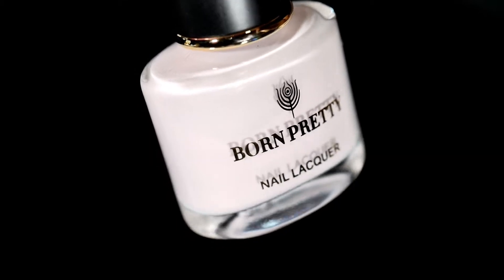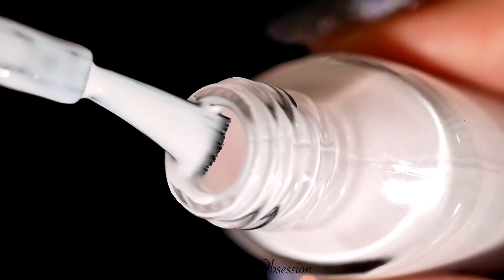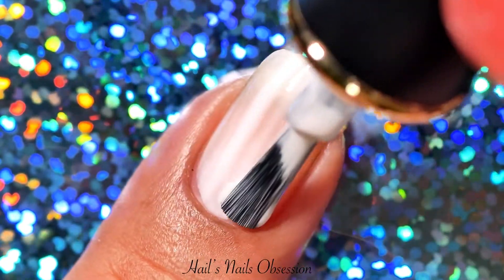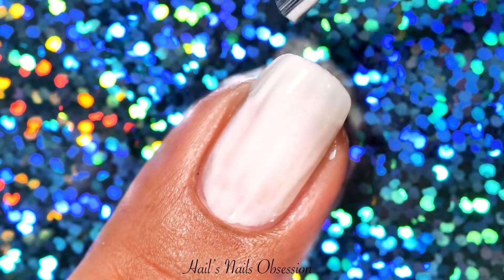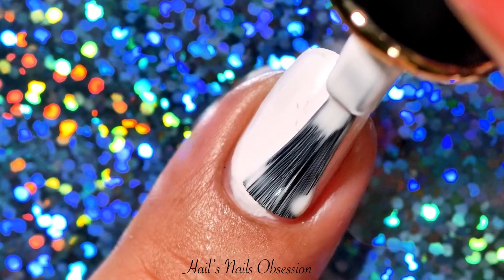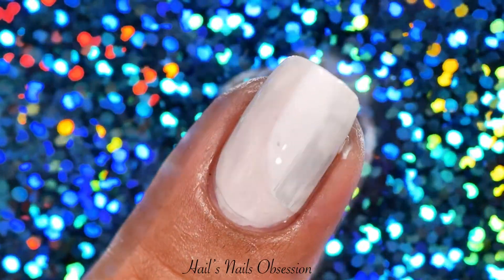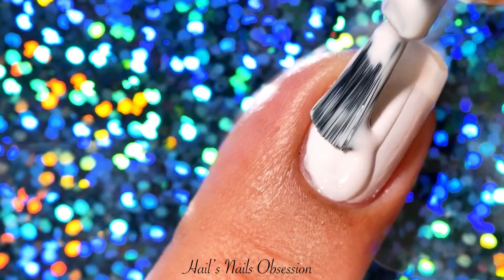So the first polish is this pastel pink which looked almost white on camera, but it's actually a very light pink. It almost covered my nails on that first coat, and on the second coat it started to build up. I have to apologize for that black thing that's sticking on my nails because I don't know where it came from.